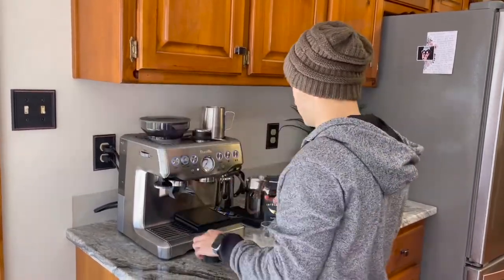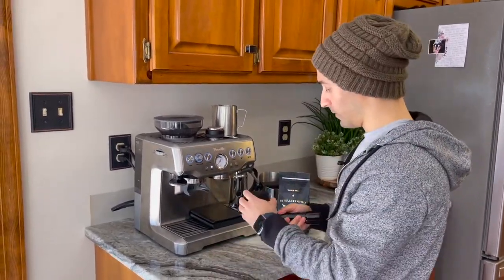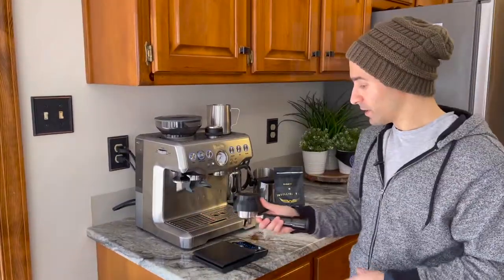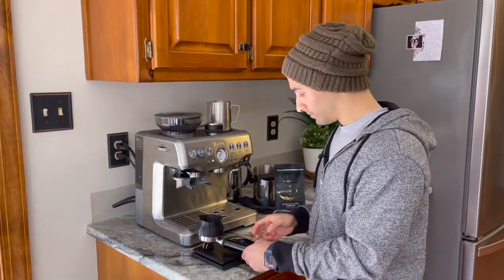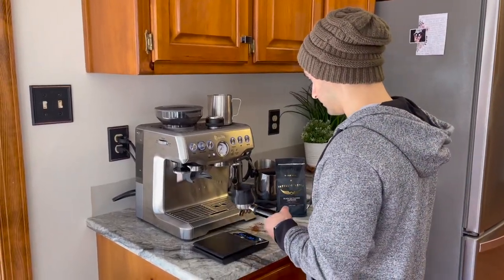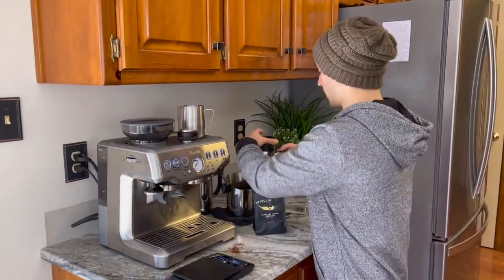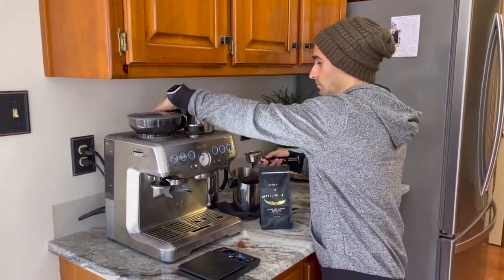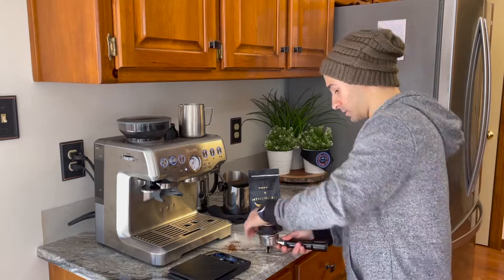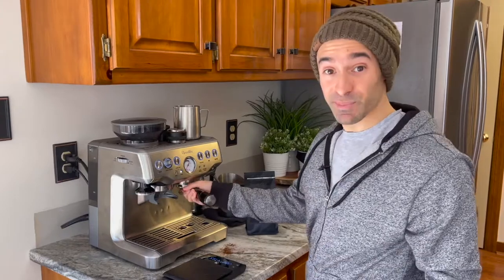This is a little wet from heating up. Nice clean portafilter. I'm going to weigh this in here — 17 and a half, so we're good to go. Let's tamp out, see how we do. As always, do a little distribute, tamp, let's pull that shot.